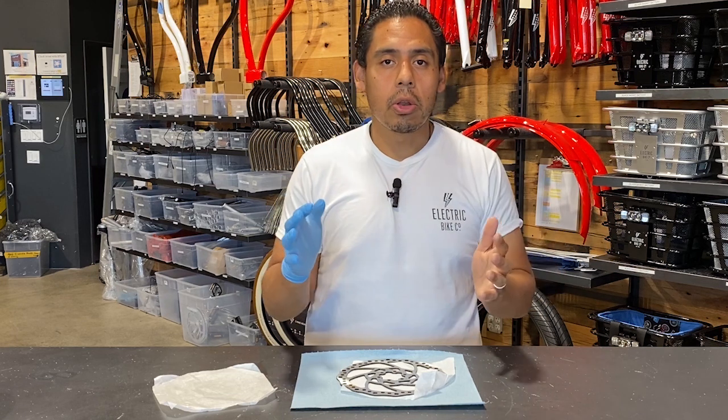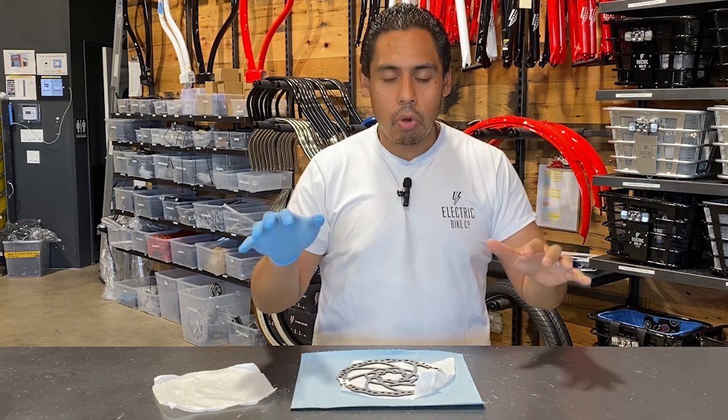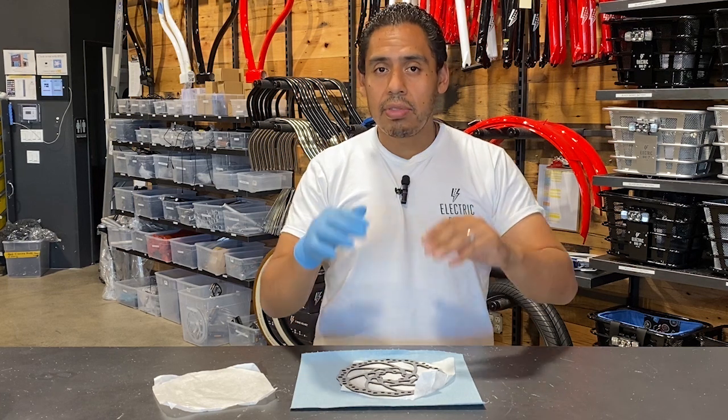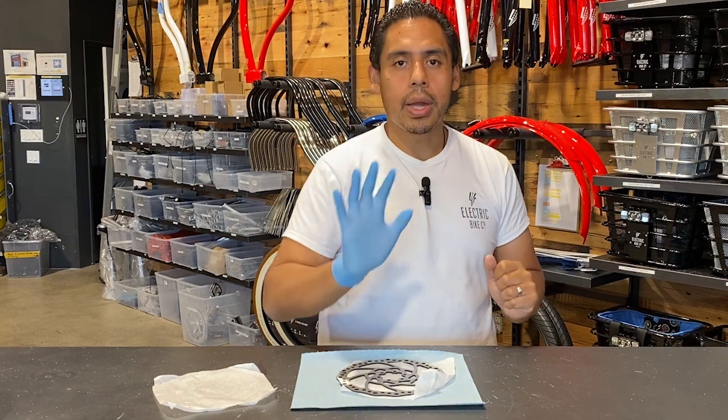When our builders and inspectors build and inspect the bikes, they're very careful not to touch these rotors, and if they ever do, they always need to make sure that they wear some form of protection like this right here.